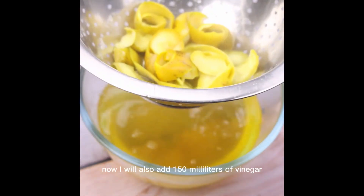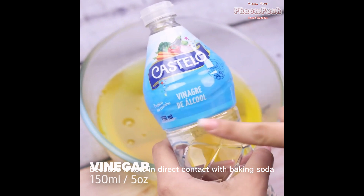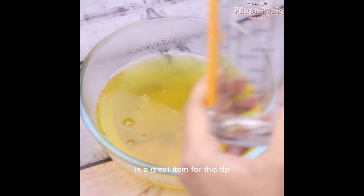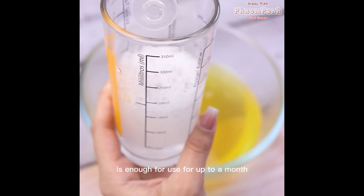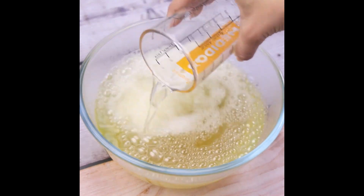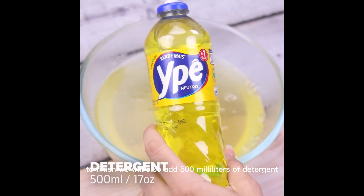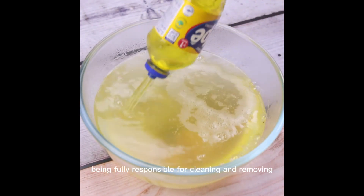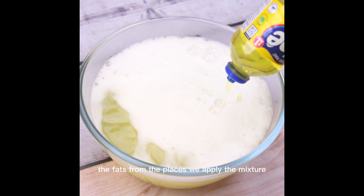Now I will also add 150 milliliters of vinegar, because it acts in direct contact with baking soda. To finish, we will also add 500 milliliters of detergent, being fully responsible for cleaning and removing the fats from the places we apply the mixture.